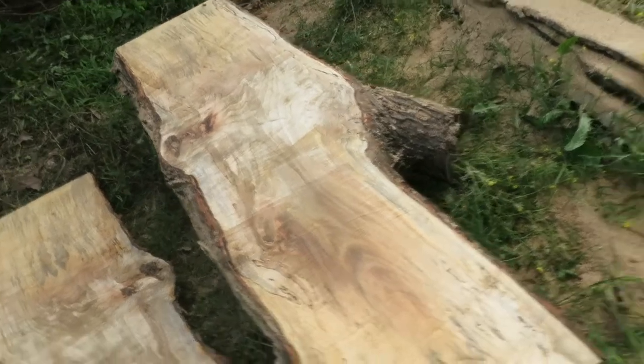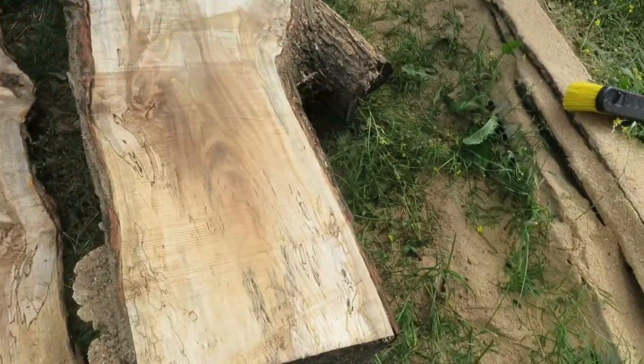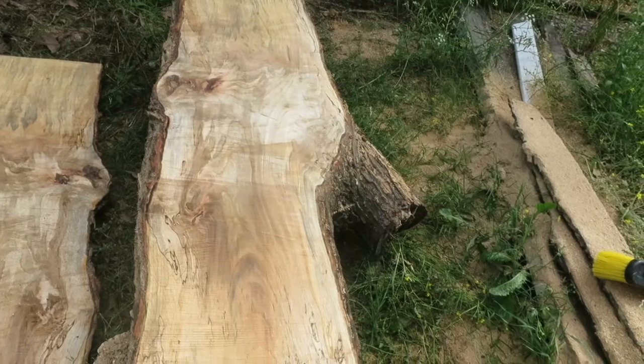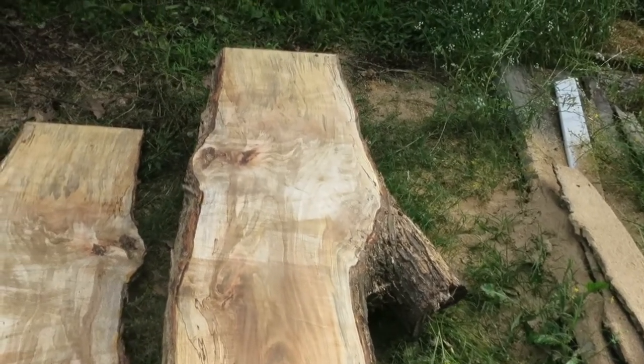I don't really see much curl in this maple. I didn't see it in the other logs we cut either, because they came from the same tree. The last maple log that Luke and I cut had a lot of curl in it, which is really exciting to be able to use. Yeah, we're moving along good, so we're going to keep after it.